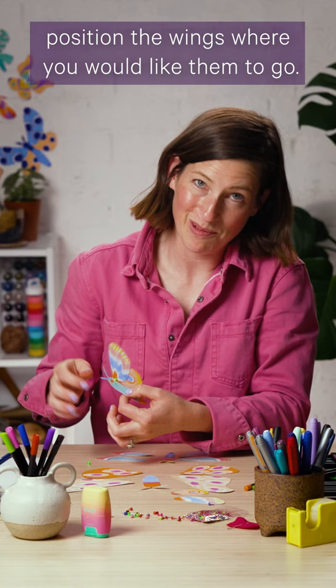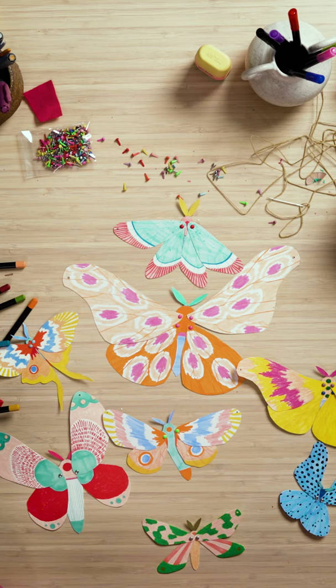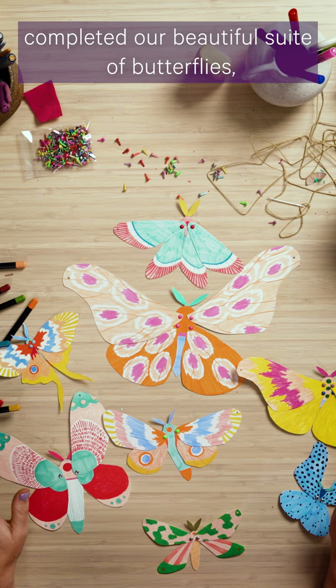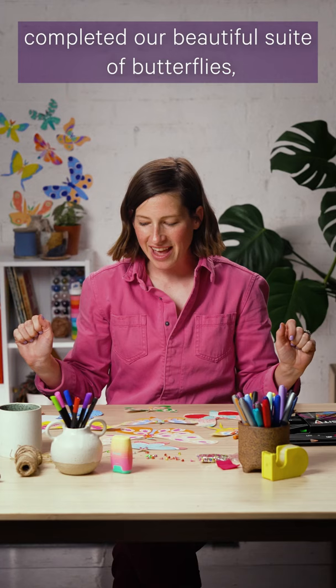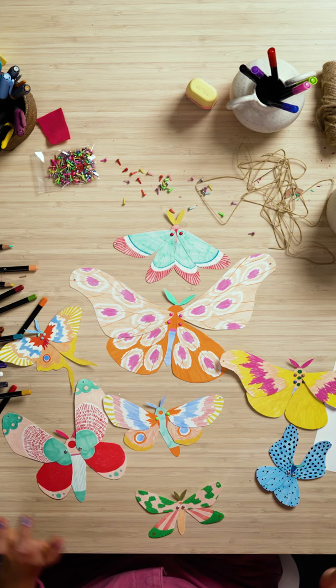Then you can position the wings where you'd like them to go, and repeat it on the other side. Now that we have completed our beautiful suite of butterflies it's time to string them up and turn them into bunting.